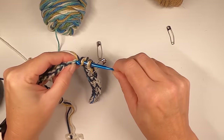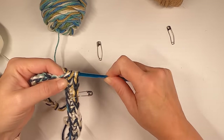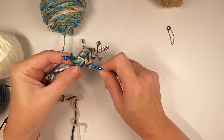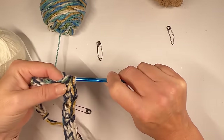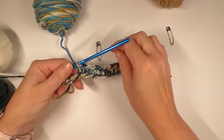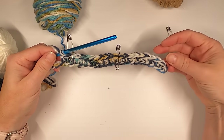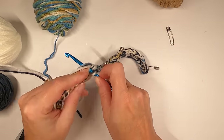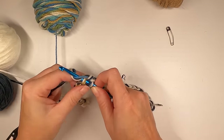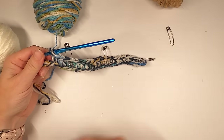Once you get a rhythm it goes a lot faster. This is one of those fun projects that has a little bit of counting but not a ton, and it's pretty simple. You're basically just making a rectangle, then making a tube out of it and putting it all together — but it's just enough of an effort that you don't get bored. You're not just doing single crochet, single crochet. So: 10 single crochets, 10 half double crochets — mark it — and then 10 single crochets. Mark the end so you know where the beginning and end are.